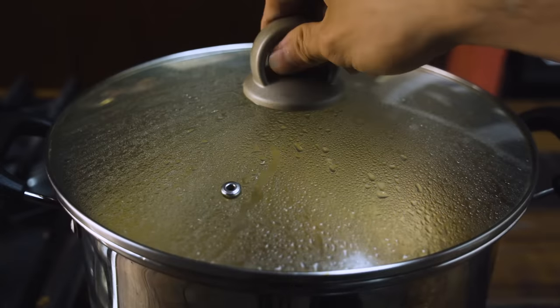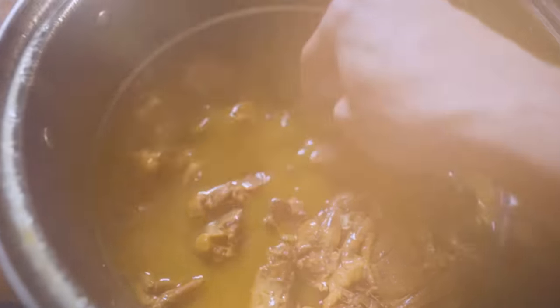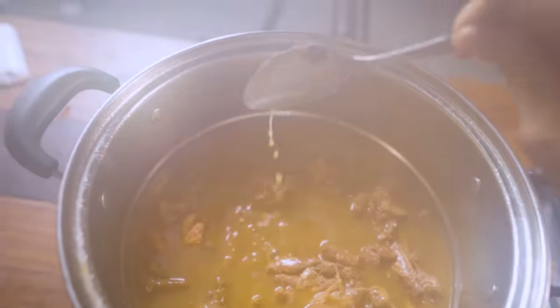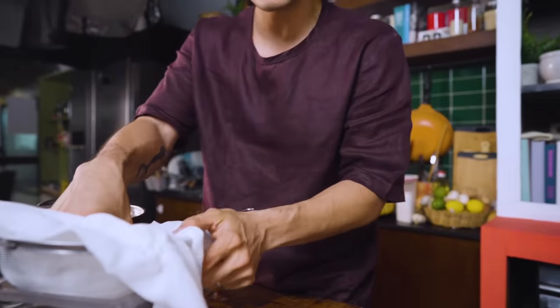Once that's done, 10 to 12 hours later, you strain the whole thing. So this is the next day. I basically transferred it from the stove onto an induction plate simply because it was safer, but obviously you're watching it to make sure nothing happens. This has been going on for 12 hours now, and the liquid has reduced by almost half, which is what you want to aim for — losing about half of the water you initially put in. All I'm going to do now is strain everything through some cheesecloth over a strainer, and slowly pour the broth in.